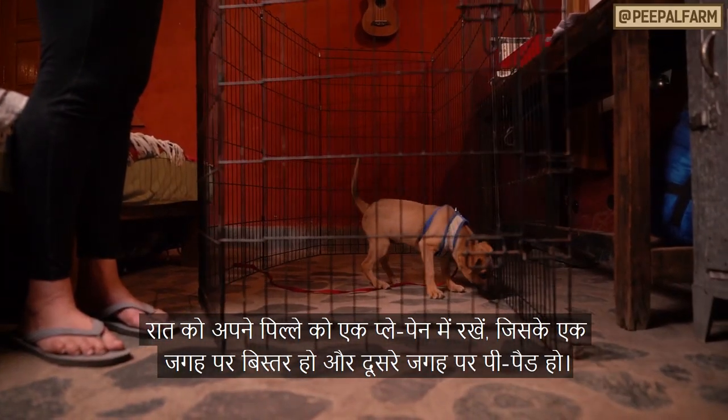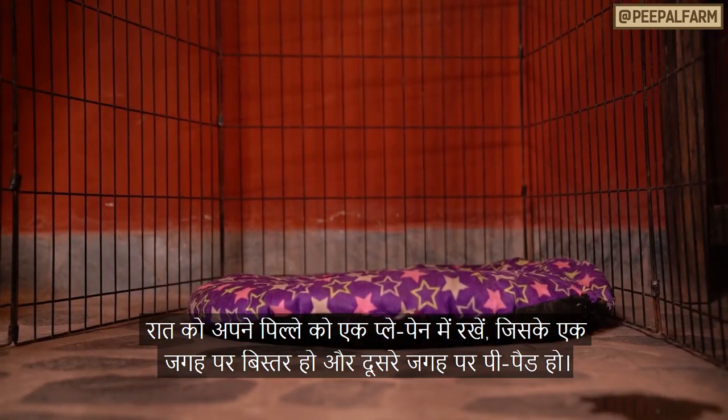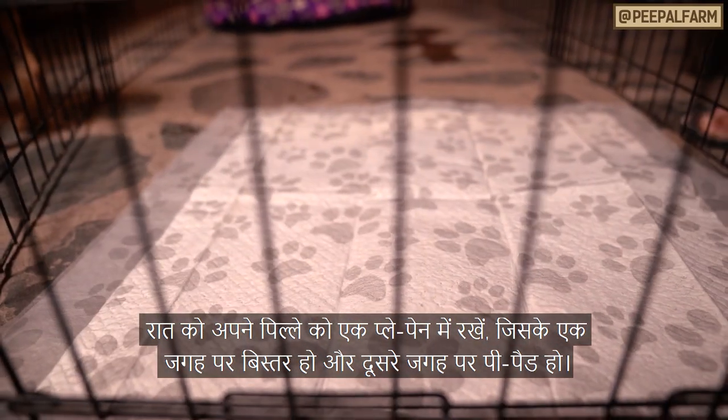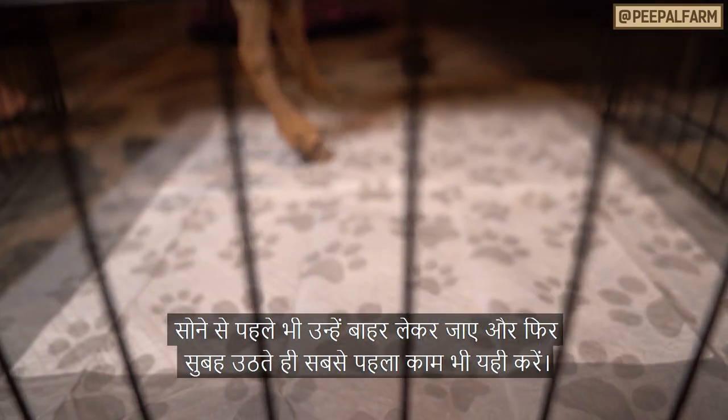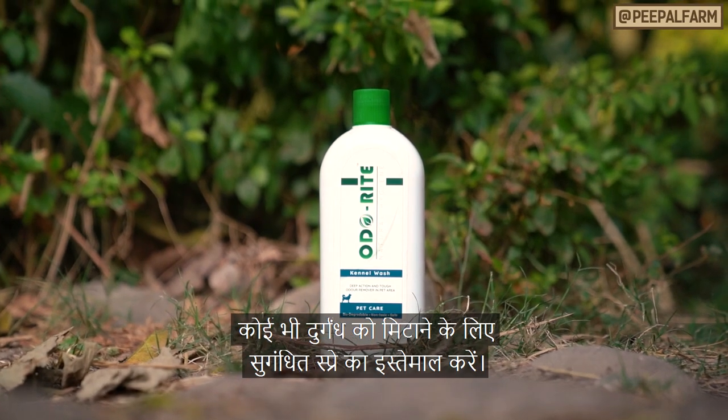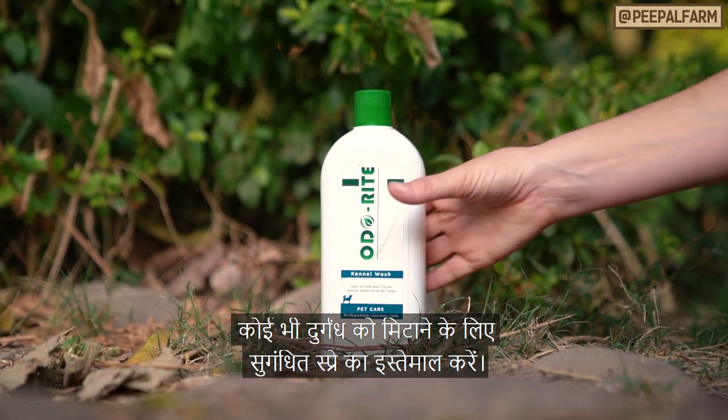At night, have your puppy in a playpen where they have their bed on one end and pee pads on the other. Take them out last thing before you sleep and first thing when you get up in the morning. Use your odor eliminating spray to clean up any messes you find in the morning.